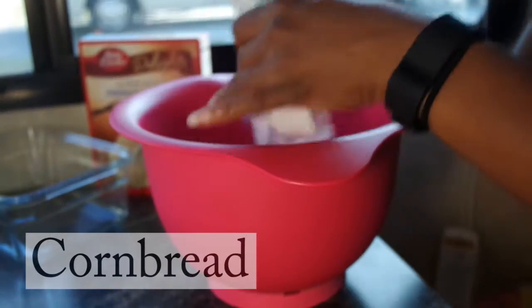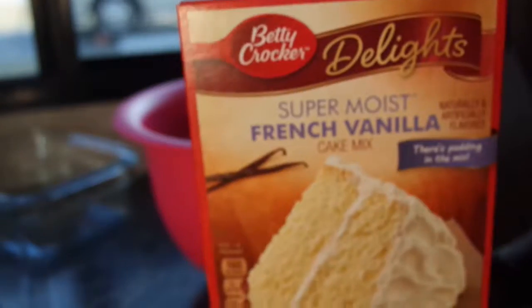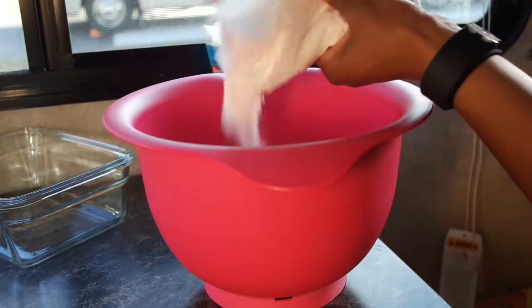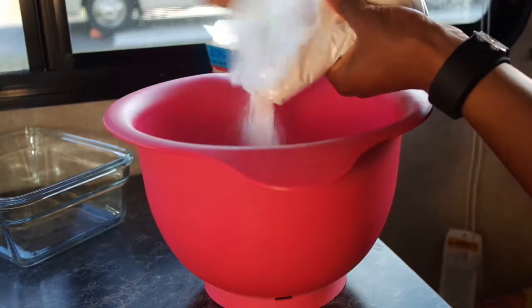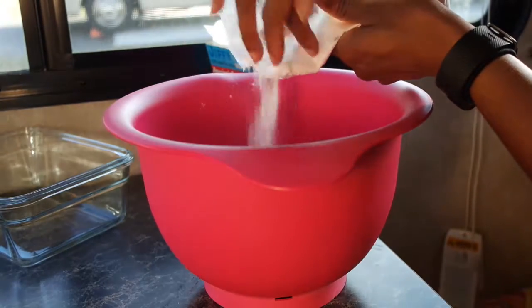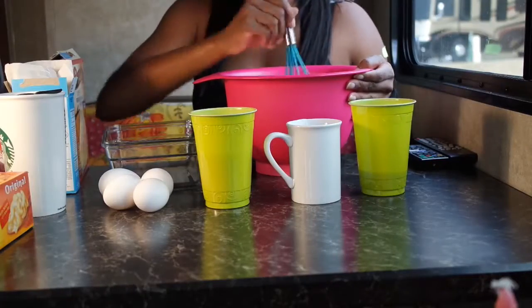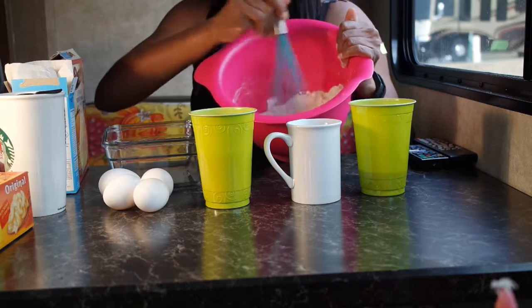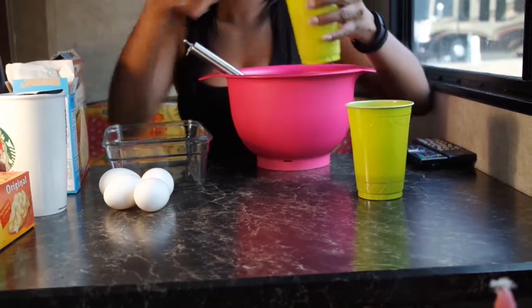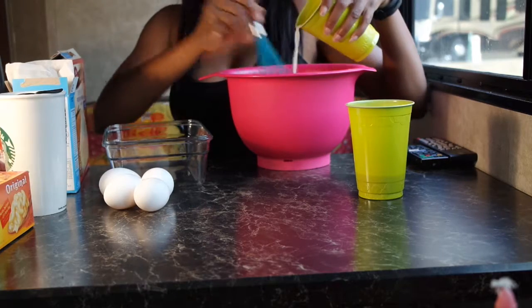This is my favorite cornbread. I use a whole box of Jiffy mix and then half of Betty Crocker's cake mix. The reason I use cake mix is because it makes the cornbread a lot fluffier — it's almost like a dessert. When you're baking, you mix all your dry ingredients first and then add your wet ingredients. The first liquid I'm mixing in is milk — you slowly mix that in to get a consistent batter.